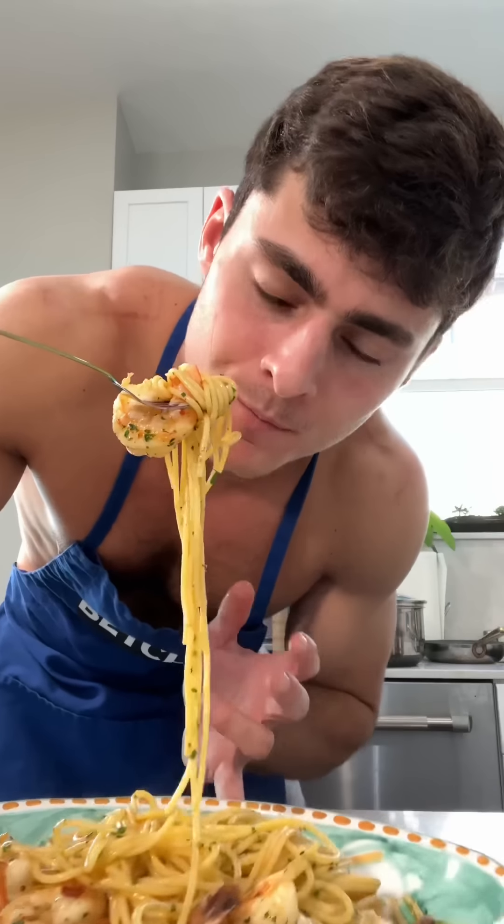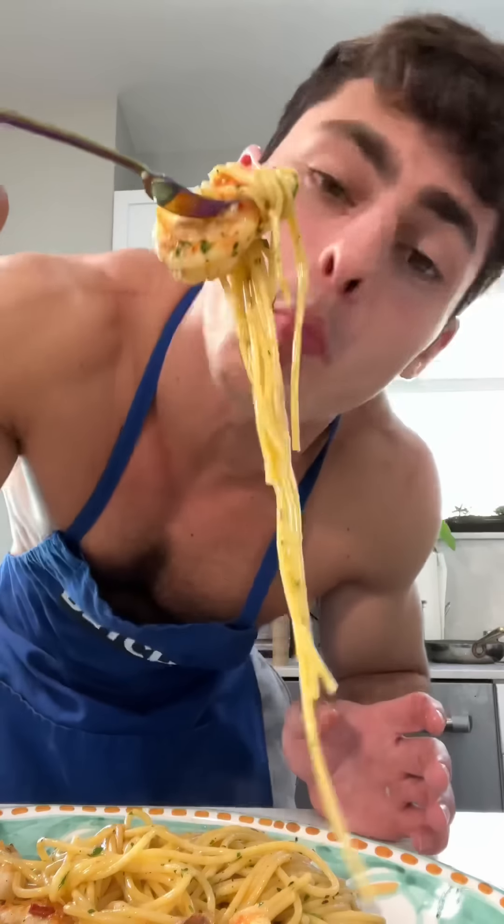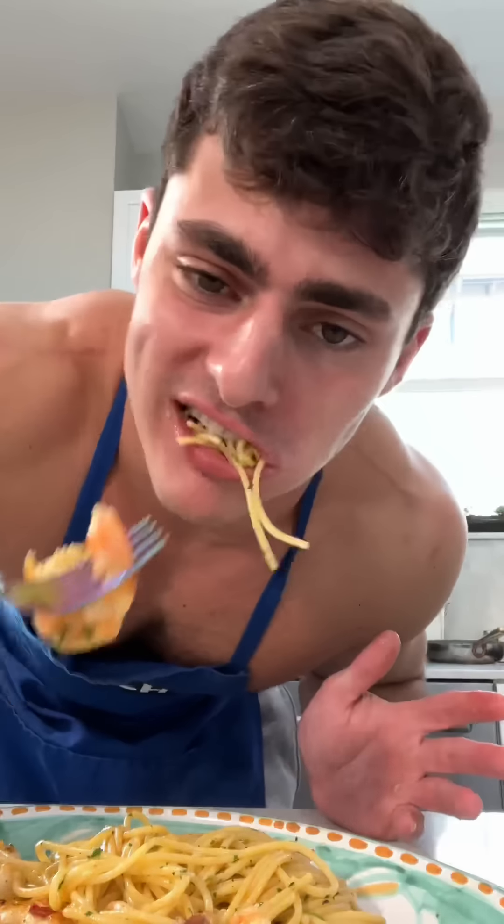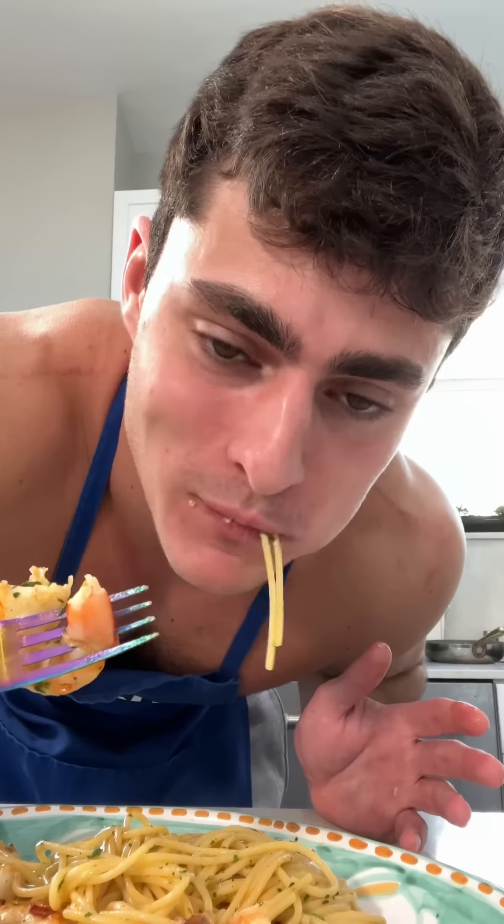Here we go. Let's give it a taste. Buon appetito. That is so fucking good, I can't even believe it. Please do exactly what I did — copy what I did. Make this for your mother, your grandma, your sister, your brother, your auntie, your cousin, your daughter. Make this for somebody. Make it how I made it and it'll come out how I made it.